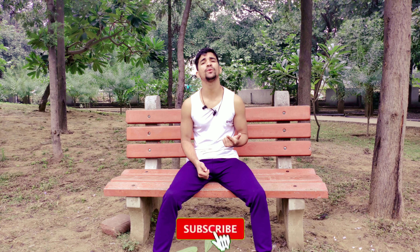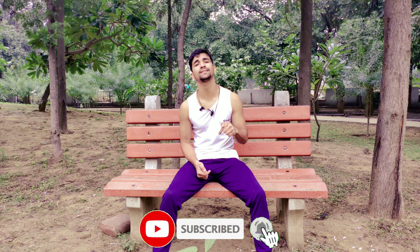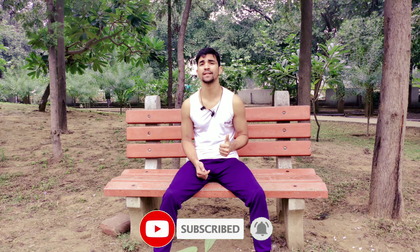That's it for today guys. If you think the video is helpful give it a thumbs up and subscribe to my YouTube channel. If you have any doubts related to fitness you can ask me in the comment section, on my Instagram handle, or DM me. You can also check out my other videos.